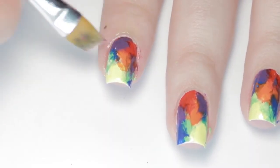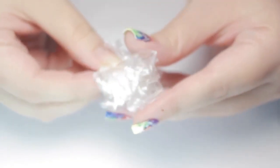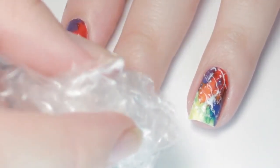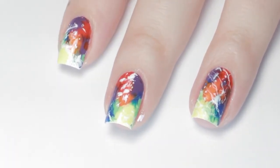Clean up any polish on your skin with a brush dipped in nail polish remover. Now crumble up the piece of plastic wrap and apply some white polish to it, dab off the excess, then stipple the color a few times onto your nail. Be careful not to apply too much color, because less is more with marble prints.